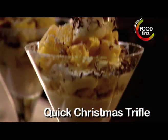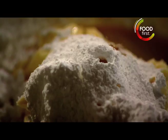Amazing quick Christmas trifle. For the dessert, place the mascarpone into a bowl and sift in the icing sugar. Pour in the cream liqueur, add a pinch of cinnamon, grate in the orange zest, and mix.